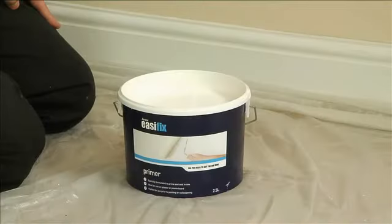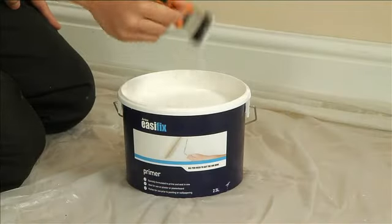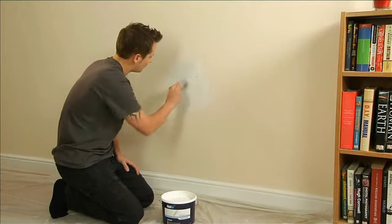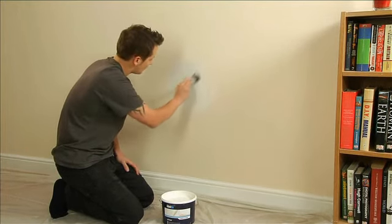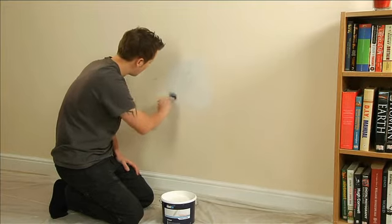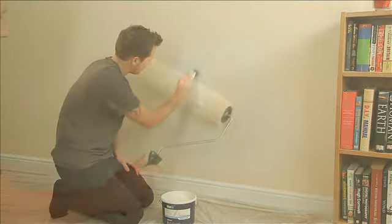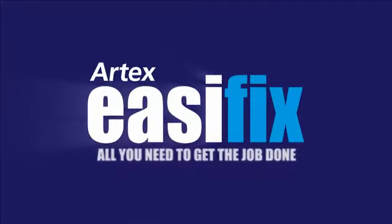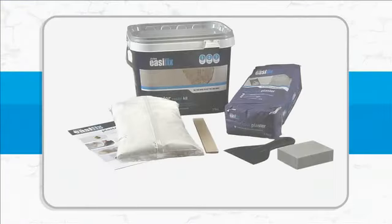You're now ready to decorate! Always follow the paint manufacturer's instructions for porous surfaces. We recommend using Artex EasyFix Primer. To match the existing surface colour, paint when dry using a good quality emulsion. Clean the tools and bucket with warm soapy water as soon as you're finished.